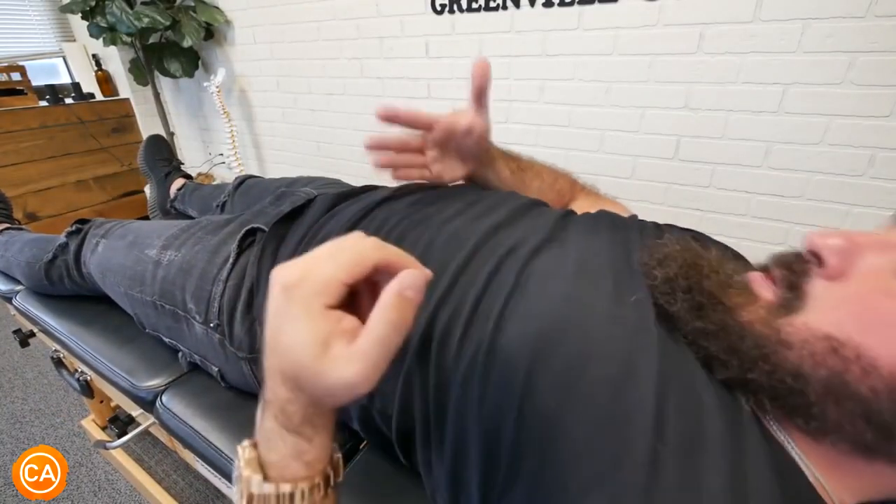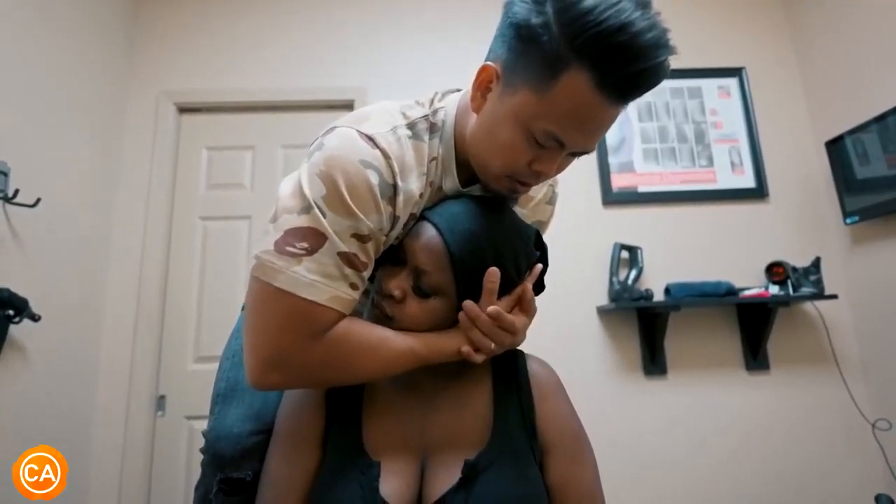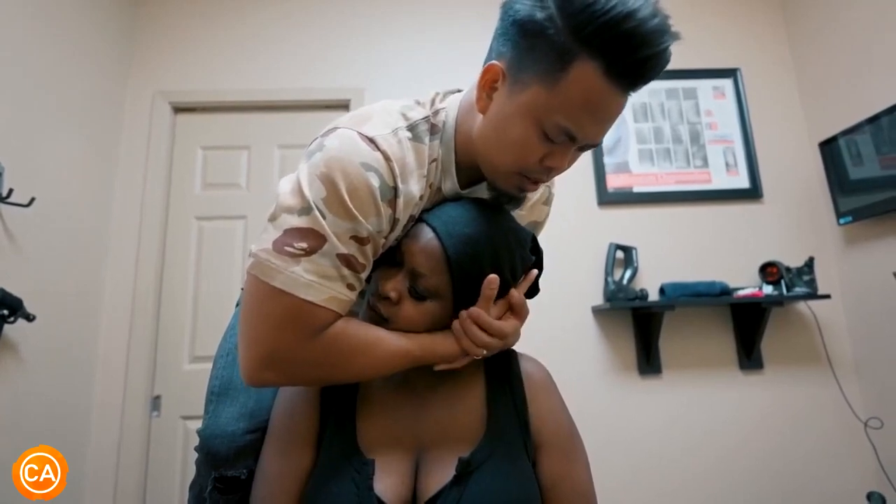Let your elbows relax. I think you hit right here. Good, deep breath in, exhale out. That's beautiful.